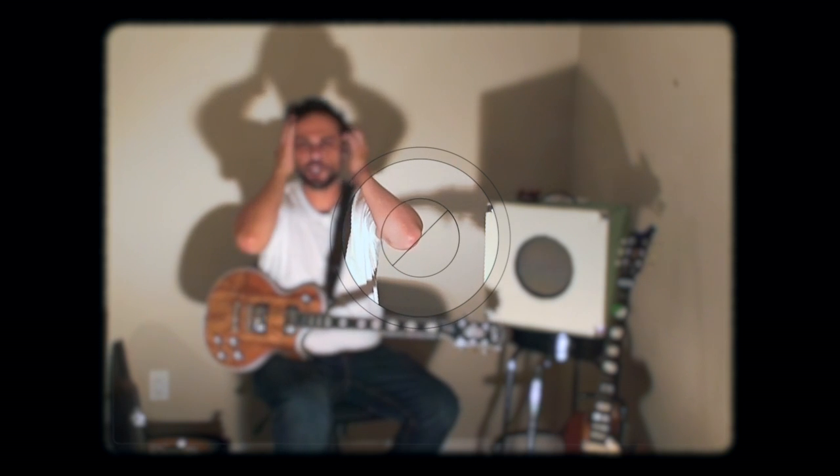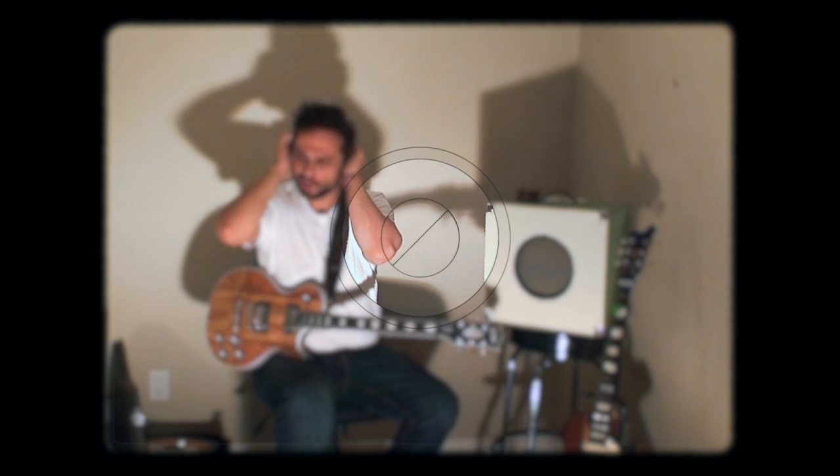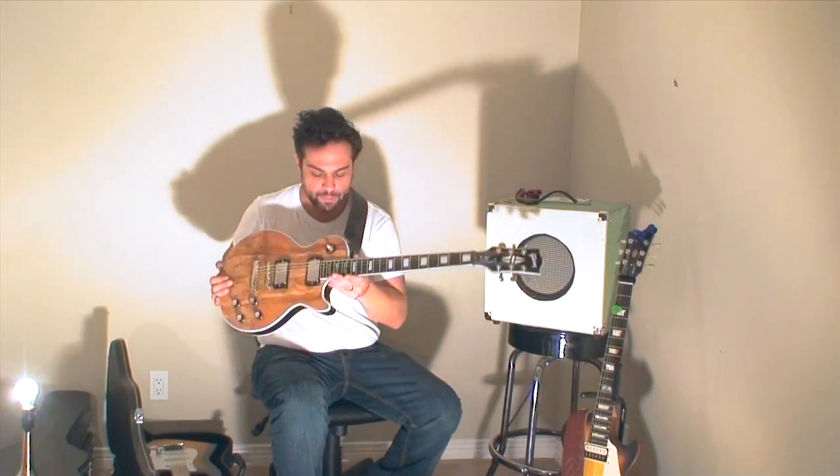Alright, am I ready for my shot? Makeup? Okay, you look fucking great. Alright, let's go. Alright, hey, here it is.